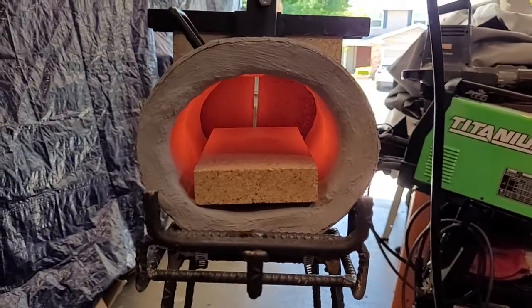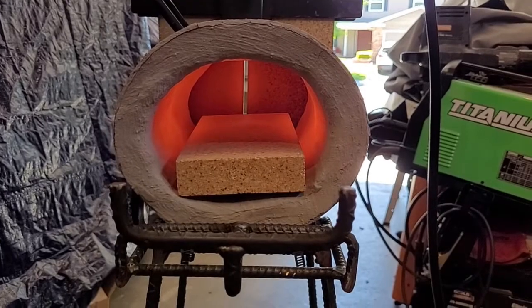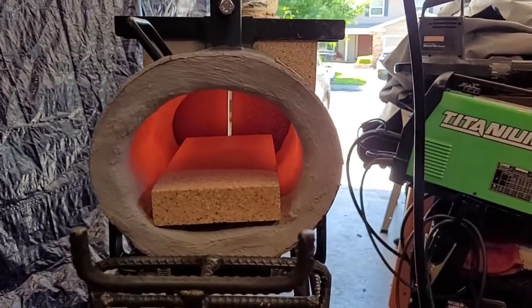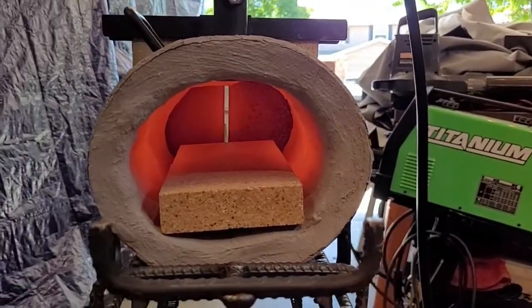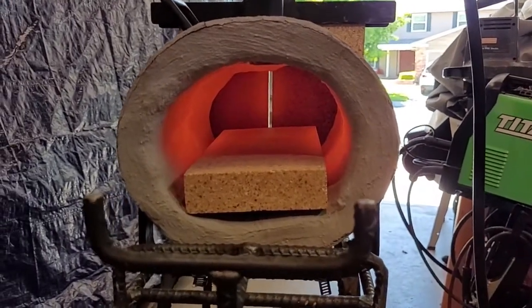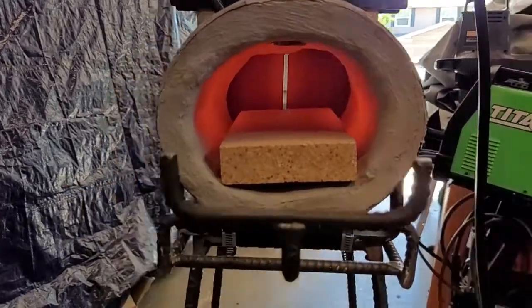Overall I would highly recommend the K-Bond wet mortar cement sold on Etsy by Aya Knows Best. I think it performs really well and it's a great value, especially compared to the mortar that came with the Hell's Forge — it's a much less expensive product than their replacement product.